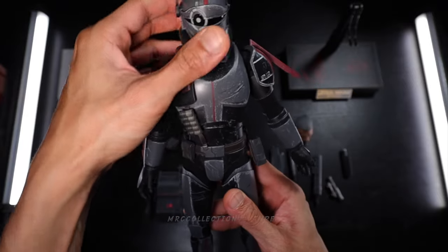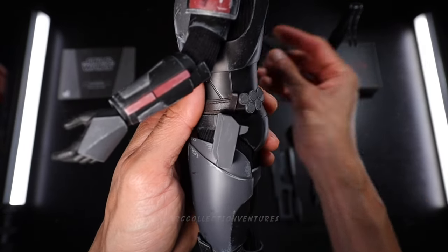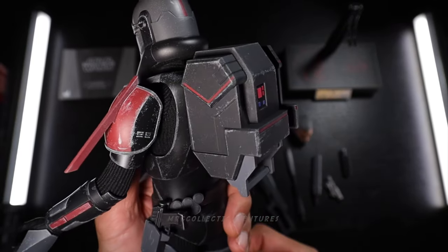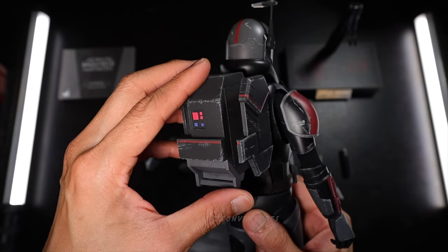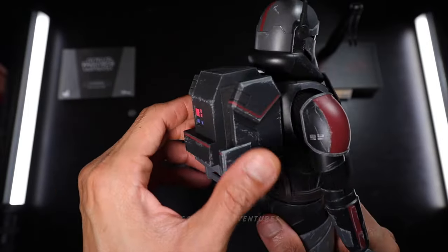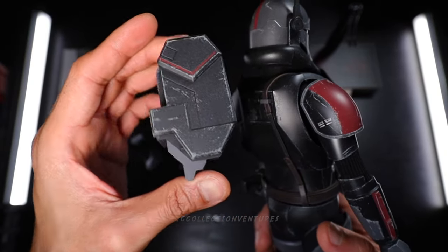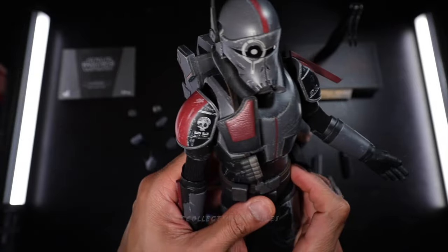Now let's try those accessories. I'm going to start with the blaster pistol — we're going to attach it to the holster. Next up is the military backpack, which looks really awesome. I hope this one holds up — not too loose. It looks pretty solid. Just in case you drop it, I feel like it's pretty solid. Make sure to remove this one if you're going to do some articulation, so it won't fall.